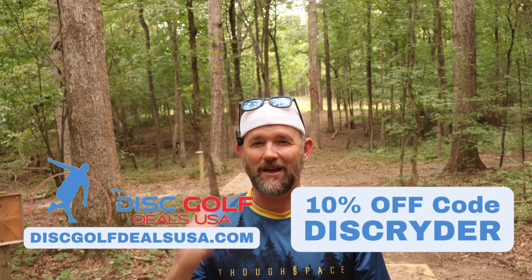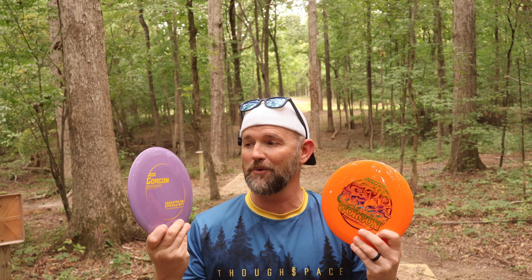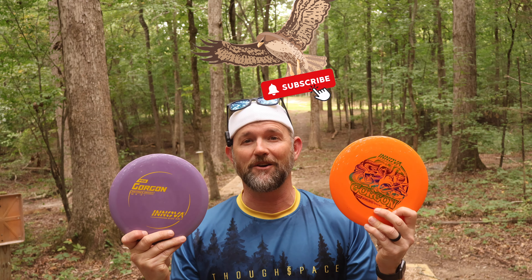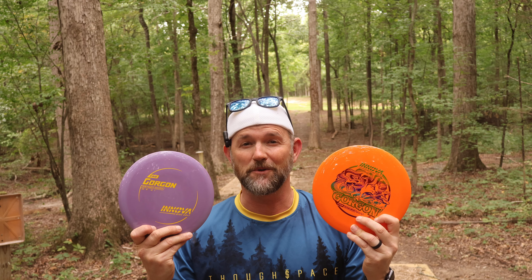Hey guys, welcome back to the channel. I'm out here at Angry Beaver. I've got two Gorgons. I've got a pro version which is 168 grams and I've also got a star version — holy cow, hawks are going crazy over here — that is 173 grams. Are these going to fly different? Are they going to fly the same? I don't know. We've got some nice tightly wooded courses here in the Charlotte area that we're going to try out.